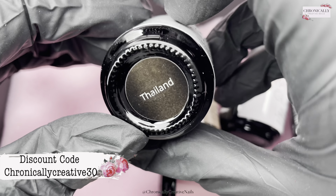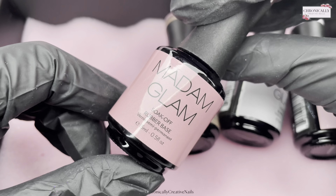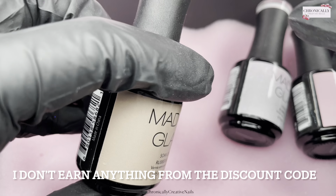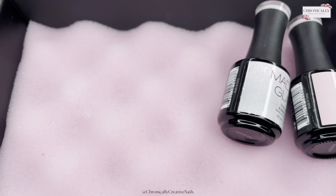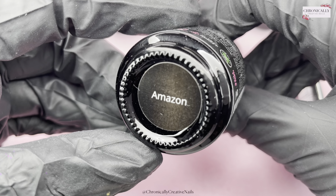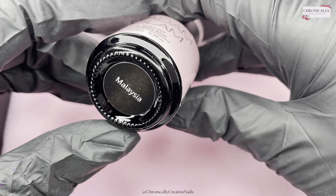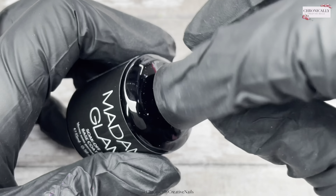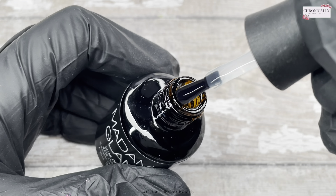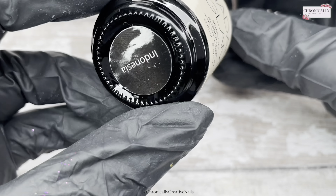We have a little black box from Madam Glam — there's a wee story that goes with this which I'll get into shortly. This is their rubber base collection, as you can see, and they are beautiful. I'm going to show you what their normal base coat looks like — it's just your standard base coat, quite runny in consistency, and does the job.